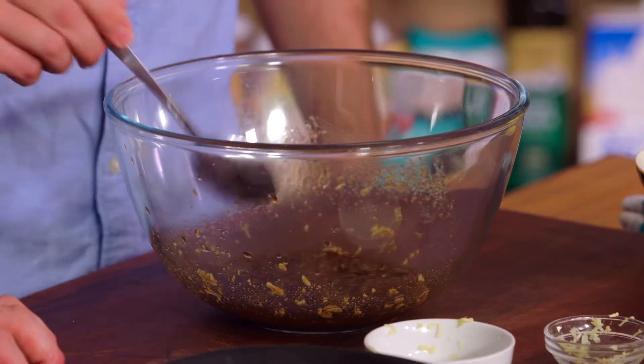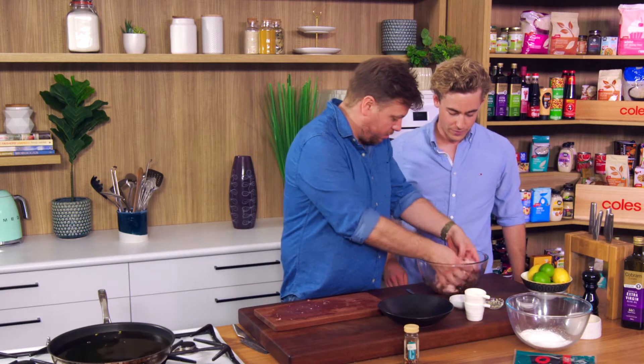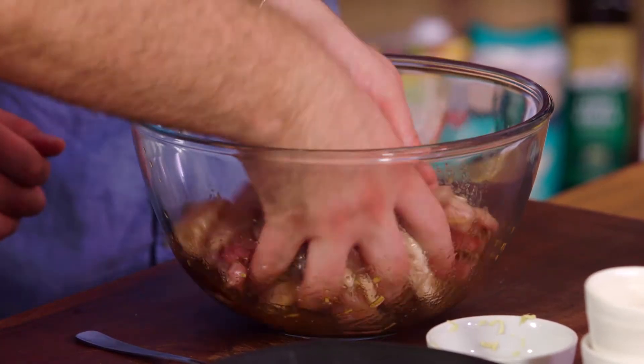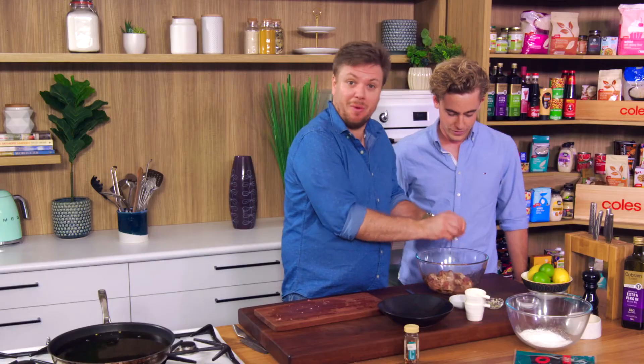We can go chicken straight in there — I've got the chicken fingers so I'll do that. Mix it all about and then set it aside. Ten to fifteen minutes is enough. Because of the salt content in that soy sauce, you don't want to do it for too long because it will start curing it. We've got big flavours in there too.